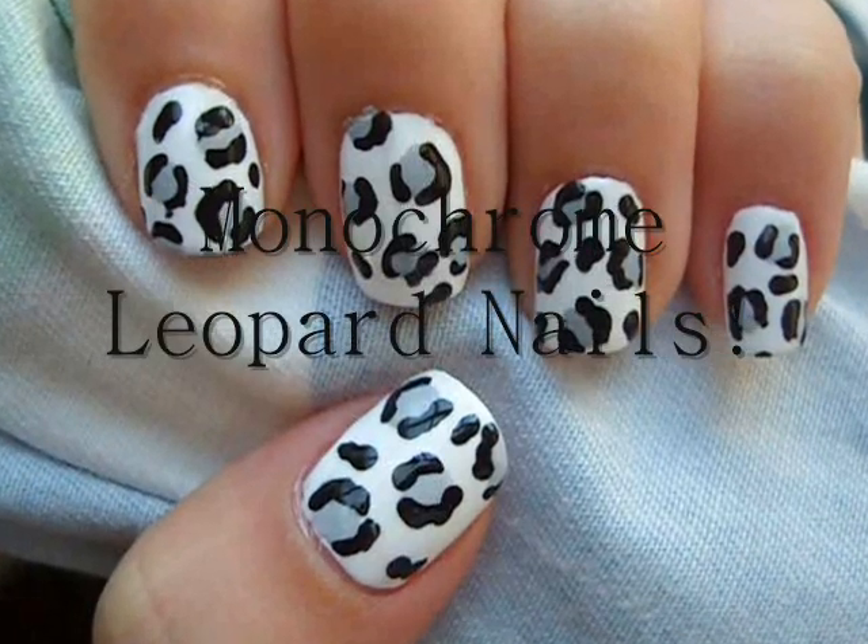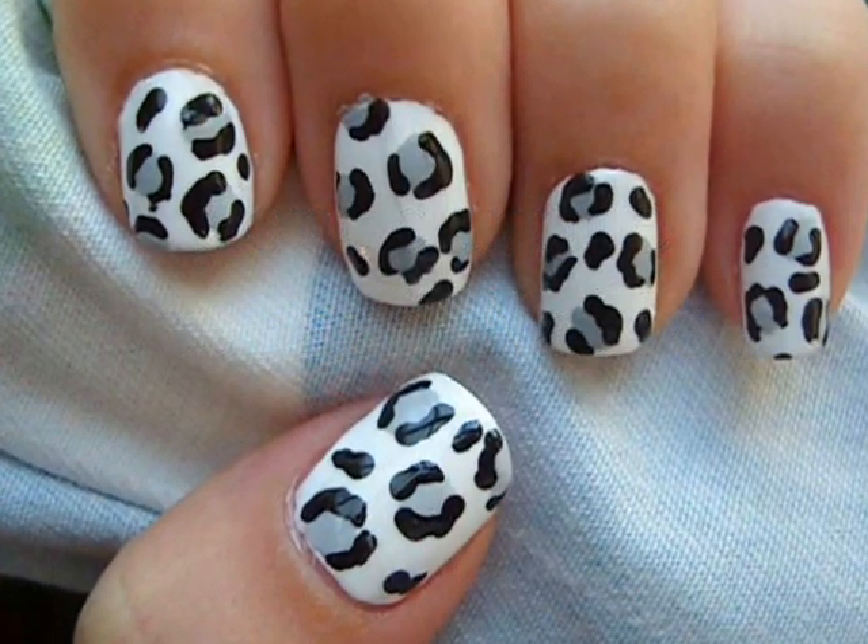Hey everyone, so today I'm going to be showing you how to create a monochrome leopard design on your nails.